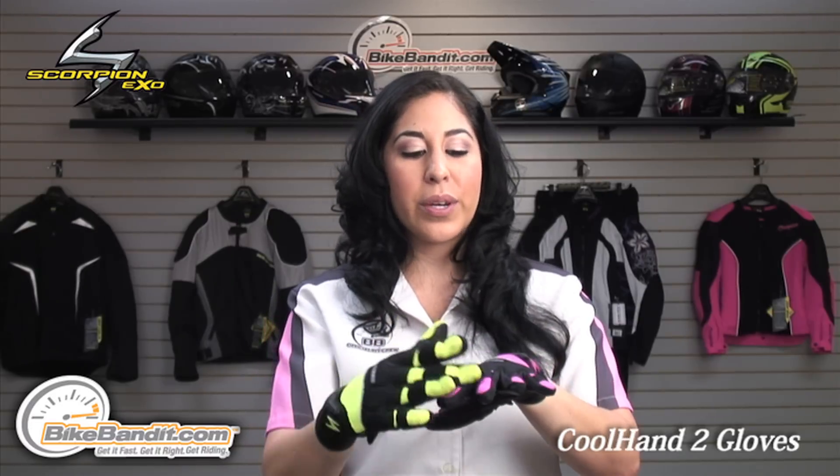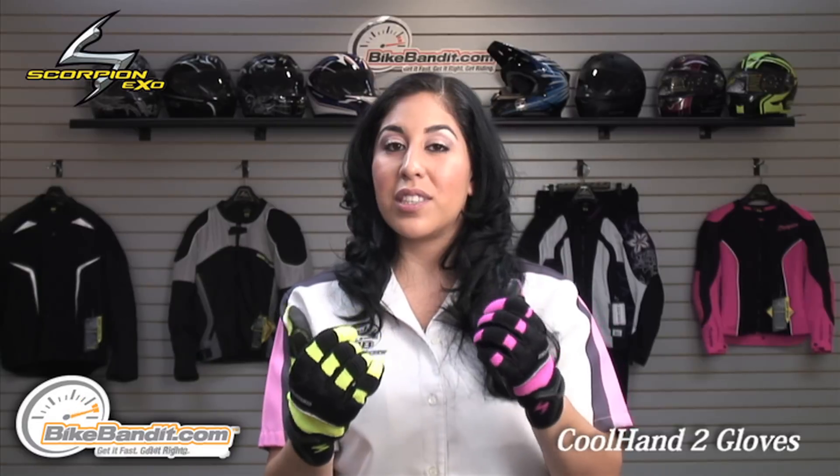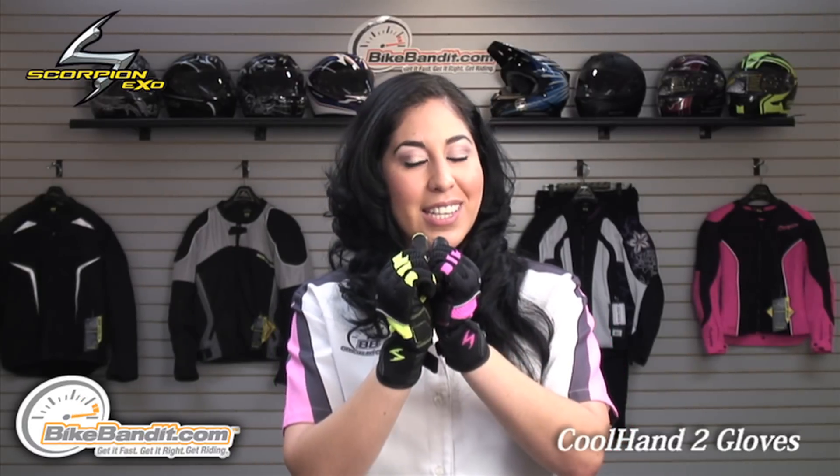To give you an overview, it's constructed of a nylon mesh on the backside of the glove, giving you plenty of breathability. Now that the summer season is coming up, you might want to look into these gloves.